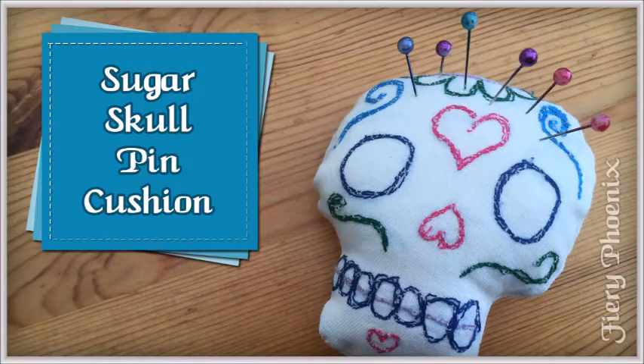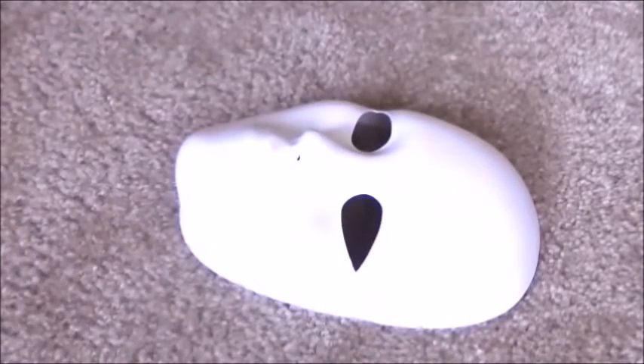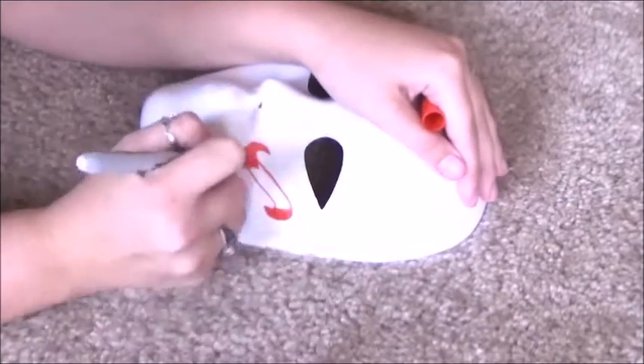Today I'm teaching you how to make a sugar skull mask using rhinestones, and she is going to do a pin cushion that is sugar skull inspired. So what you're going to need is a mask, which I got on discount at Michaels. Then you're going to need some sharpies of any color and some rhinestones — you can get all these materials at Michaels.